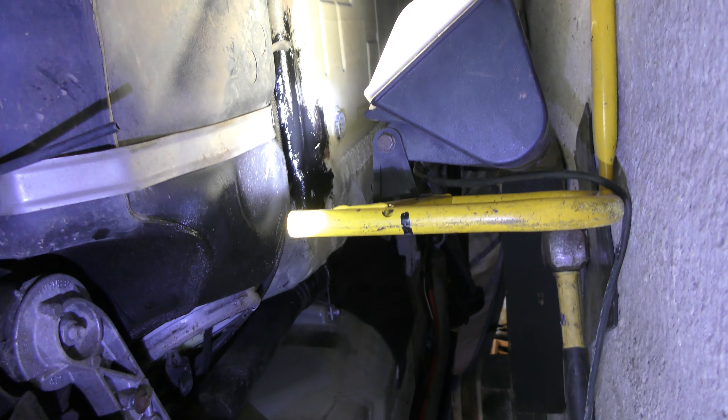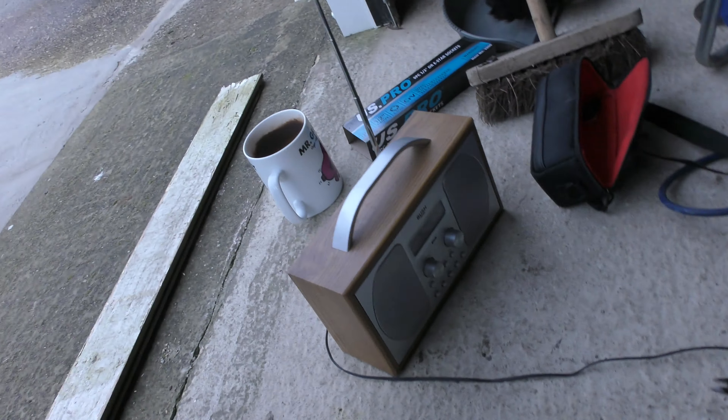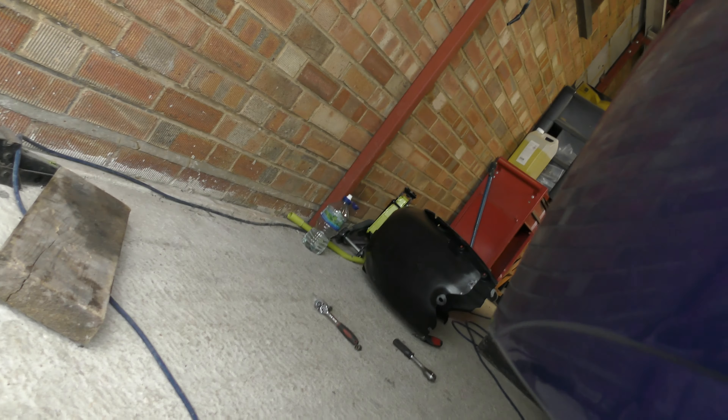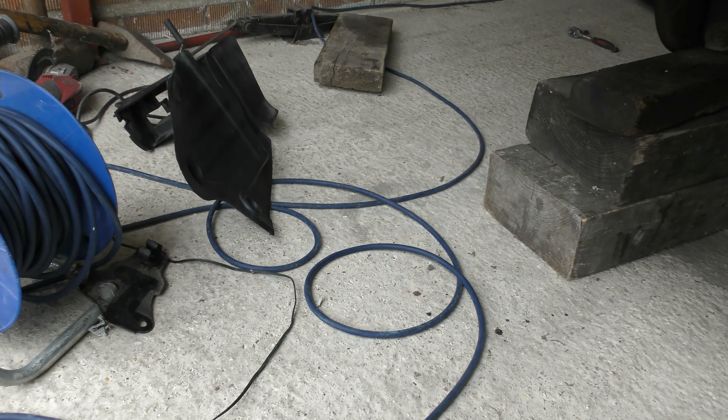It doesn't look nice, but it's all going to get covered in mud again anyway, so it doesn't really matter. It's nice to finally make some progress. Next, the splash guards have got to go back in the arches — I've just been cleaning them up. I'm going to replace some of the bolts that have gone a bit rusty and do some odds and sods, but otherwise let's try and start getting these splash guards back in.